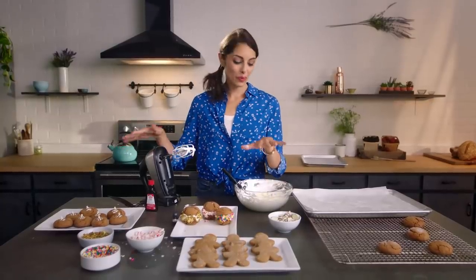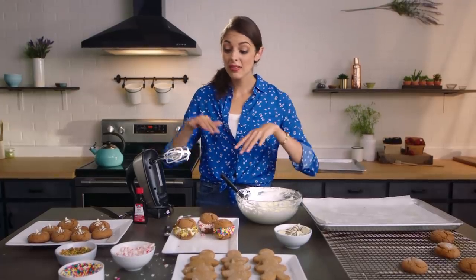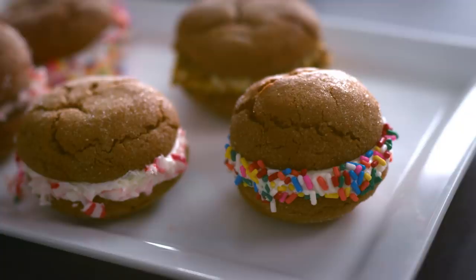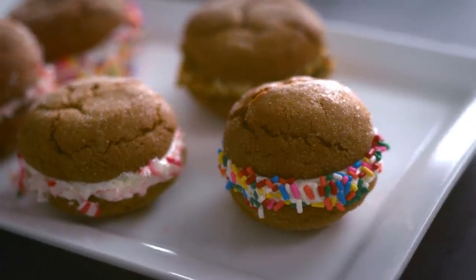So here we have our three beautiful treats all plated up and ready to enjoy. My favorite thing about this is that I only have to make one batch of dough and I've got three really different things — a classic gingerbread, something with unique flavors like peppermint and pistachio, and then chocolate. There's something to please everyone. Get in your kitchen and have fun.